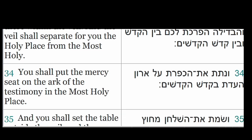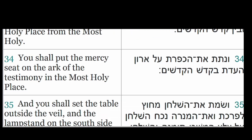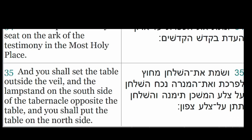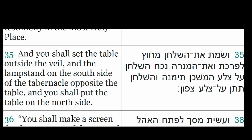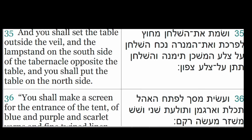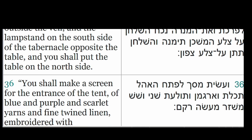You shall put the mercy seat on the Ark of the Testimony in the most holy place. And you shall set the table outside the veil and the lampstand on the south side of the tabernacle opposite the table. And you shall put the table on the north side.